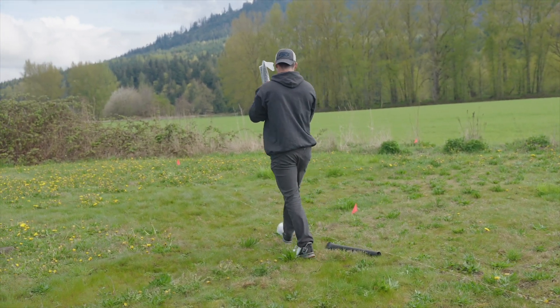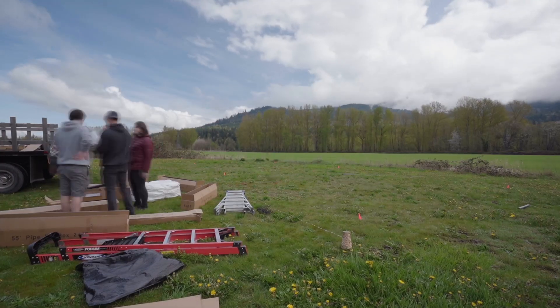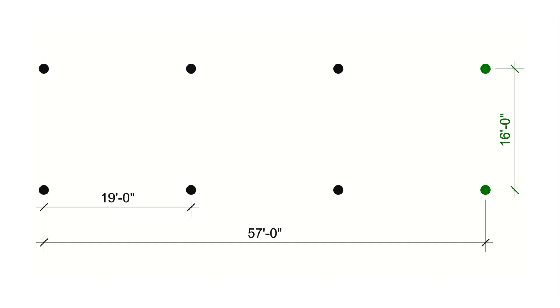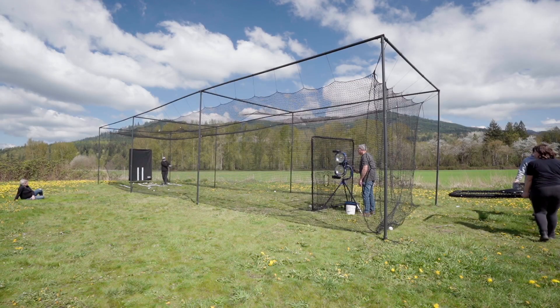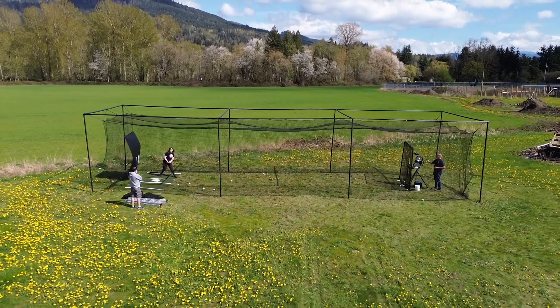First thing first, we're going to install the ground sleeves. We have a concrete option but today we're using the concrete-free option. The ground sleeves fall on a width of 16 feet and three length sections of 19 feet, adding up to 57 feet in total length. Since the frame is bigger than the net itself, this allows the net to slow down the balls before they hit the frame, which reduces the speed of ricochets.